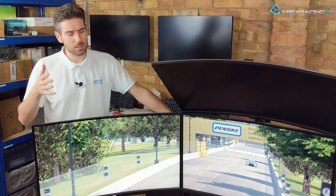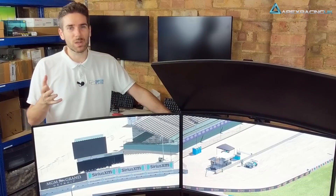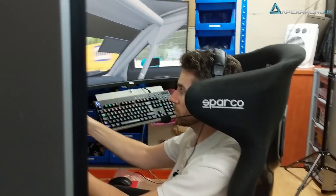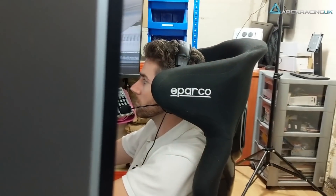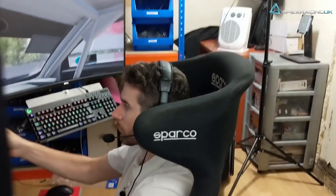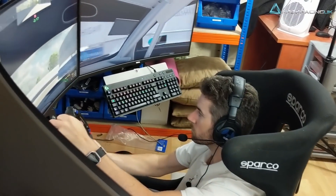Just to talk about the field of view: with my old 27-inch setup, I never quite got 180 degrees. With these 31.5-inch monitors, from the side profile my full peripheral vision is covered — it's got to be around 180 degrees. I'll need to play with that a bit more, but I'll have the exact figure in the follow-up review.